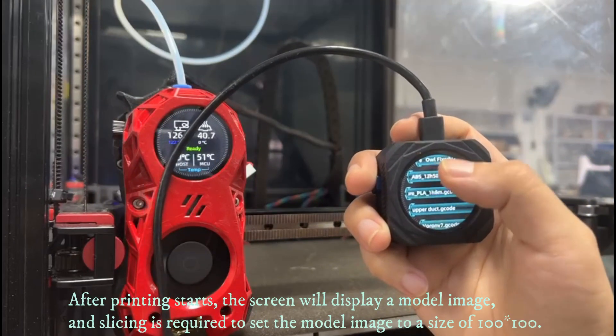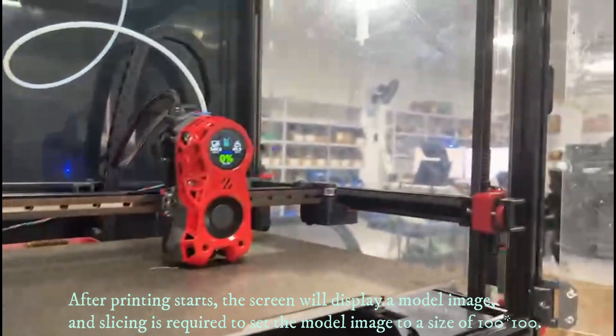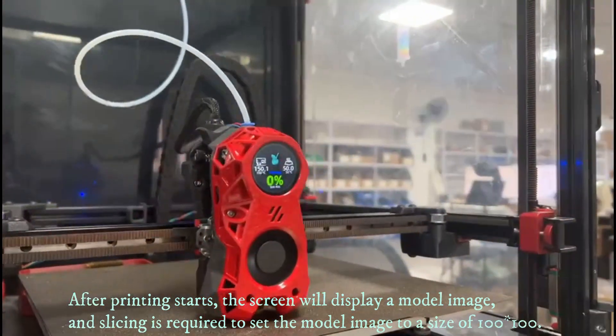After printing starts, the screen will display a model image, and slicing is required to set the model image to a size of 100 by 100.